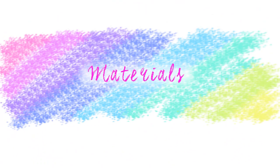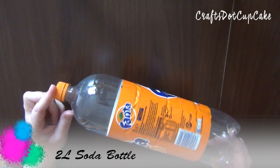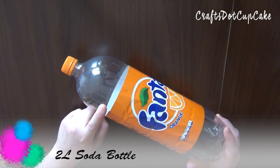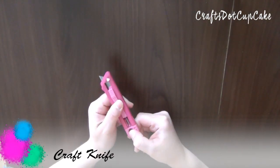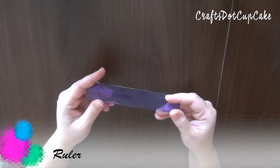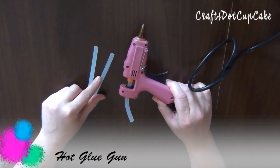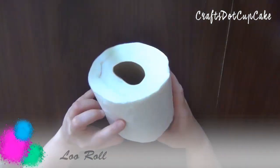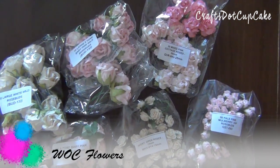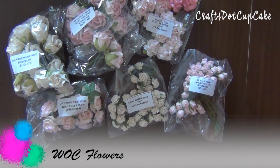So let's see what we're going to be using. The first thing you need is a two-liter bottle — this can be from soda, water, or anything you have to hand. You also need a craft knife, a marker, scissors, ruler, pencil, and glue. I'm going to be using a hot glue gun because it's quicker. I'm also using some Wild Orchid Crafts flowers, and I will list them all below so you can find them on the website.